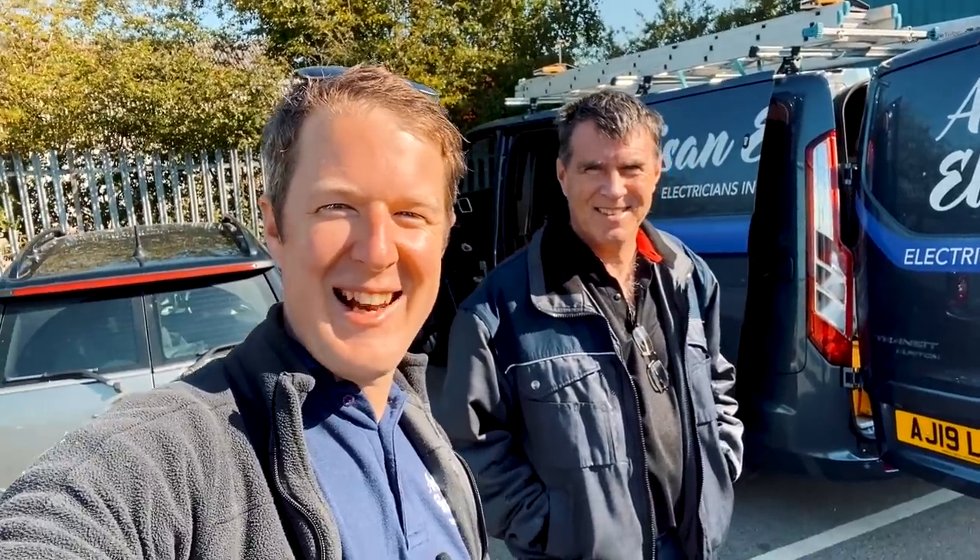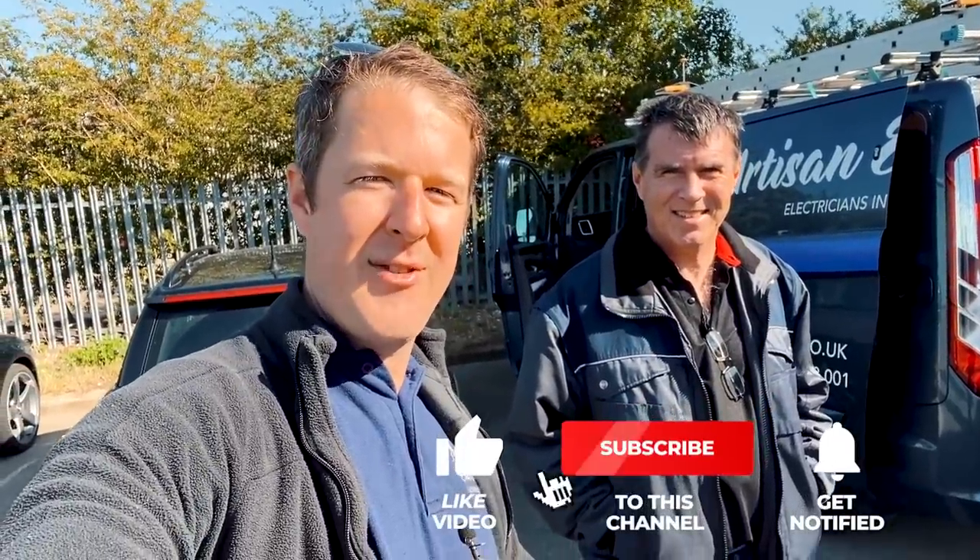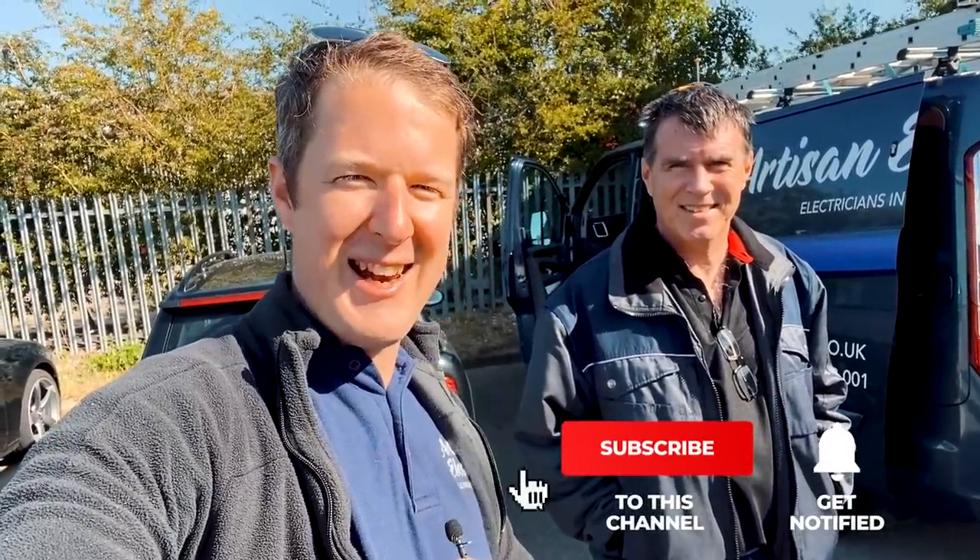Good morning everyone, Jordan here from Artisan Electrics. Welcome back — I've got a special guest with me today, my friend Chris. He's originally from South Africa but living down south at the moment. We go back quite a few years, worked together on various projects, and he's helping me out on this Zappi installation today. I hope you enjoy the video — if you do, don't forget to hit a thumbs up, subscribe to the channel, and hit the notification bell so you don't miss out.